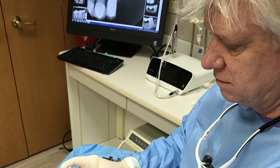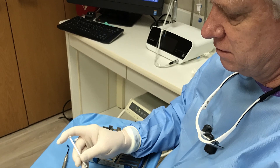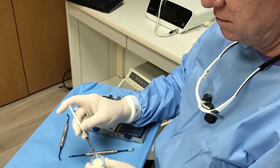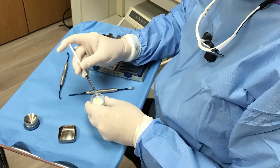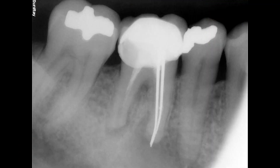Hi, this is Dr. Tim Kaczynski from Bingham Farms, Michigan. Today we're going to talk about bone grafting — the essential indications and techniques in implant dentistry. Case number one: let's look at socket regeneration.